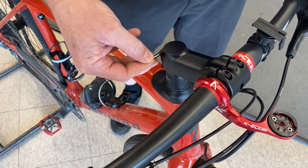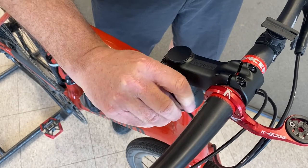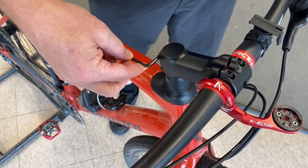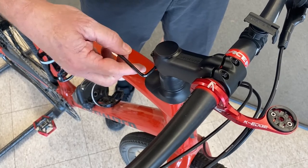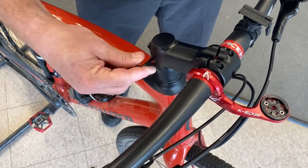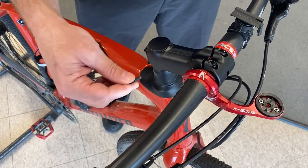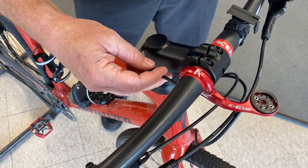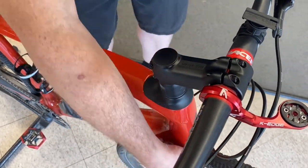First step is to loosen your stem using a four millimeter Allen key or hex wrench — just loosen. If you don't have a torque wrench, your shop that you bought your bike from will probably have set this up with the correct torque specifications. I'm going to loosen each one of these 360 degrees so you know where you are, and then go another 180 degrees on each bolt — so a turn and a half. Once that is loose, the stem is now free to move.